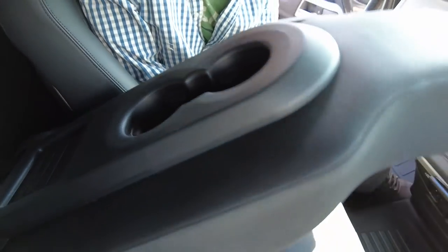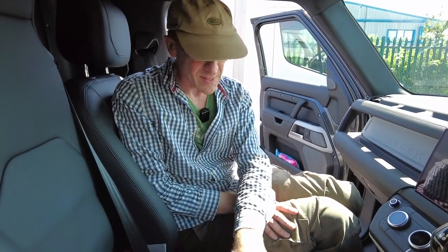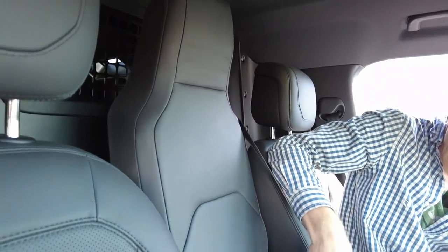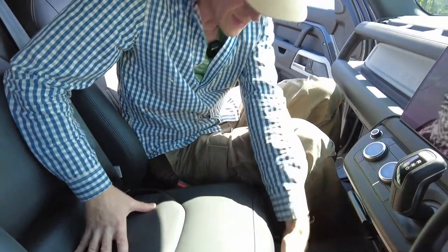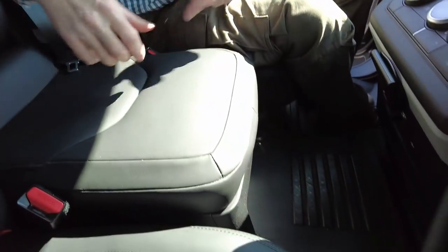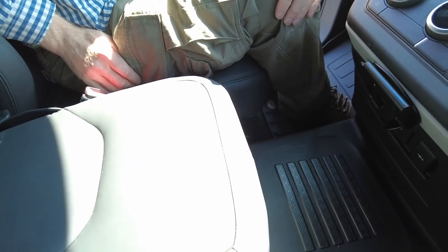The base model doesn't have a centre console like mine - this is the jump seat, giving you a third seat complete with seatbelt. One point to note: there is no ISOFIX in the middle and no under-seat storage we could work out, which is probably not the best use of space. It would be good to have a drawer that slid out there.